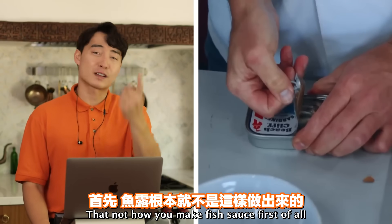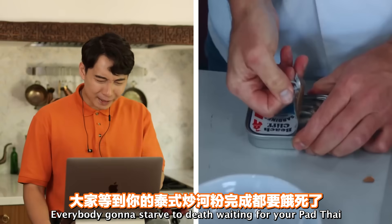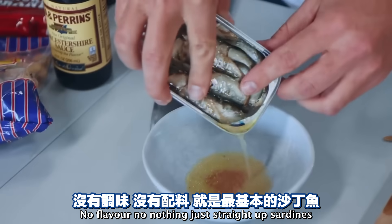Also, you're making fish sauce from scratch - it takes one whole year. Everybody gonna starve to death waiting for your Pad Thai. Haiyaa - no flavor, no nothing, just straight up sardines.